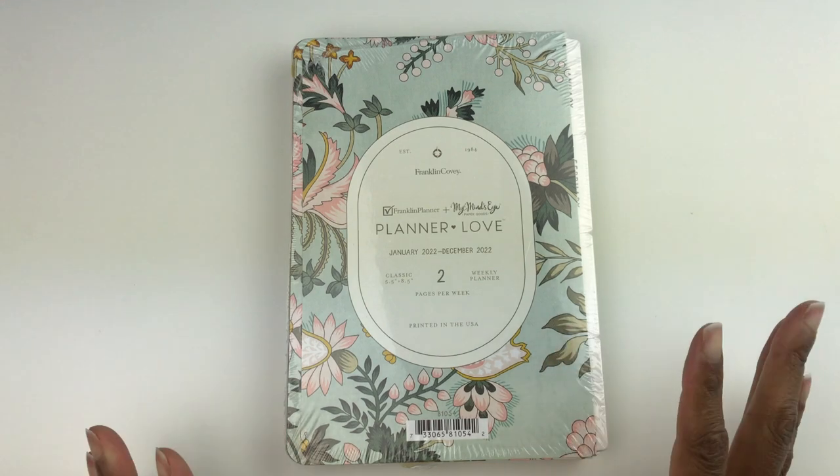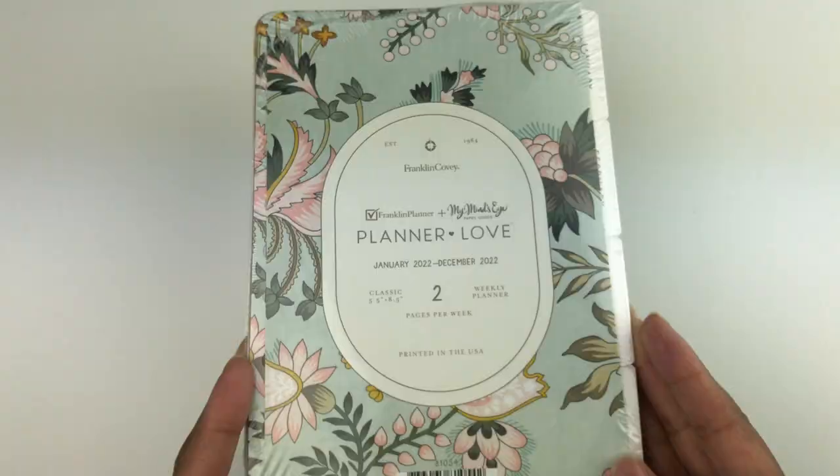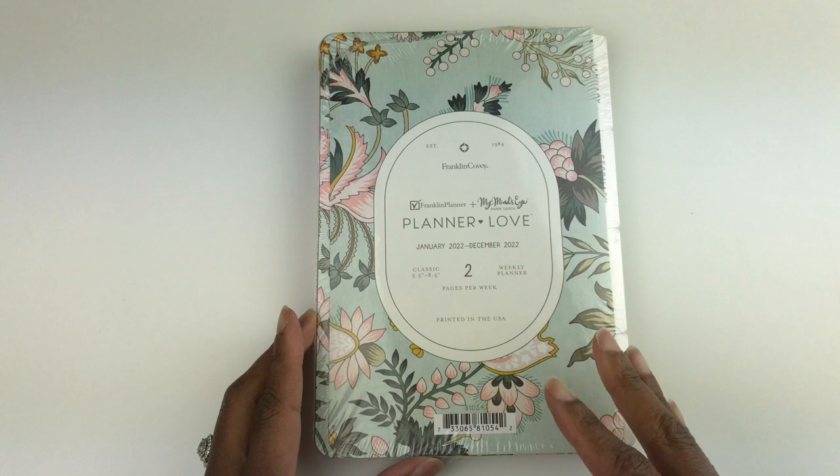Hello, my friends! I hope you are doing well. In this video I will be doing a review of the Franklin Covey Wild Asparagus Planner Love weekly ring-bound planner. I know a lot of you are trying to decide which planner you're going to use for 2022, so I will be doing some reviews on different planners and hopefully that will help you make your decision.